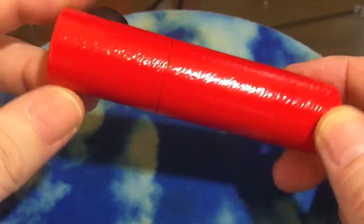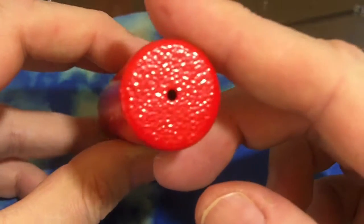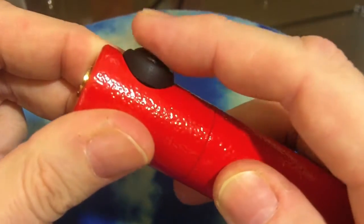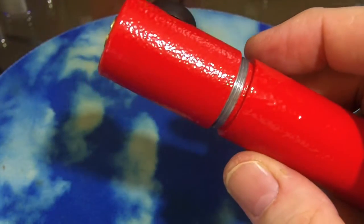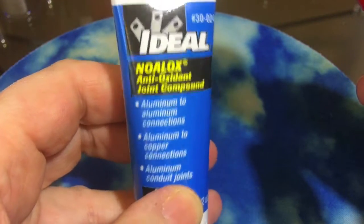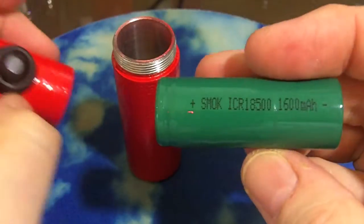This is a close-up look at the BALT tube mod for an 18500 battery. Nice clean 510 connector, textured paint job, vent hole on the bottom, and a plastic project button. When I first got this, the threads squeaked like crazy. First thing I did was reach for my trusty bottle of NOLOX and put some on the threads.